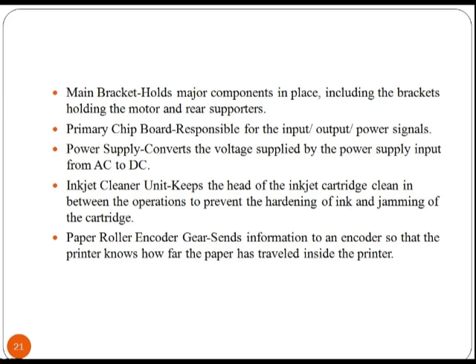The primary chip port is responsible for the input, output, and power signals. The power supply converts the voltage from AC to DC. The inkjet cleaner unit keeps the head of the inkjet cartridge cleaned between operations to prevent the hardening of ink and jamming of the cartridge.